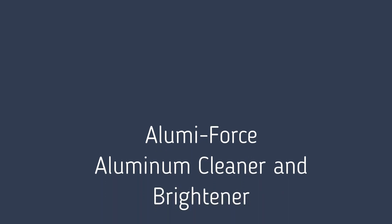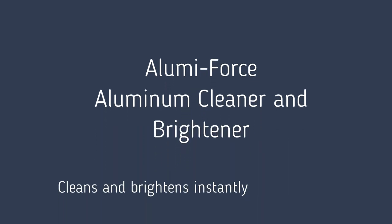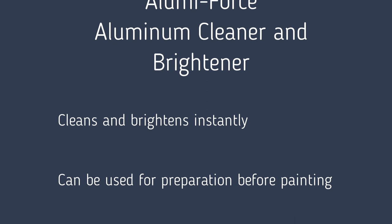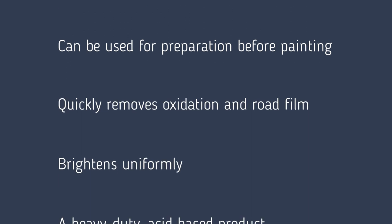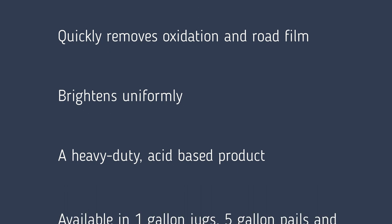AlumaForce, ProCam's aluminum cleaner and brightener, cleans and brightens instantly. It can be used for preparation before painting, quickly removes oxidation and road film, and brightens uniformly.